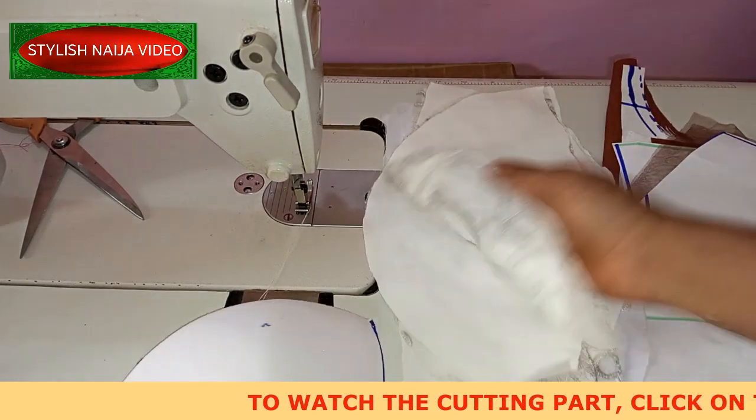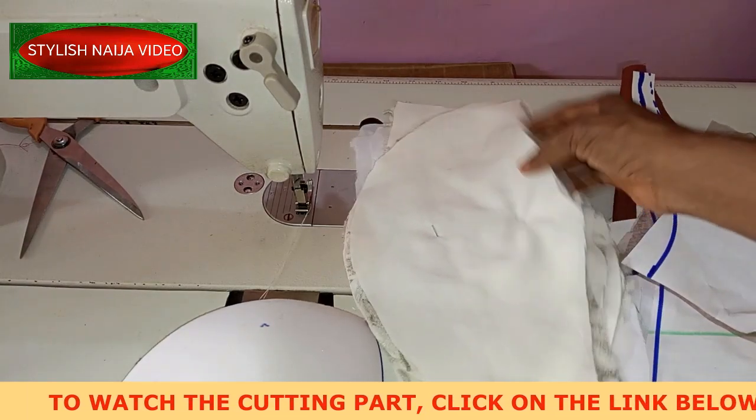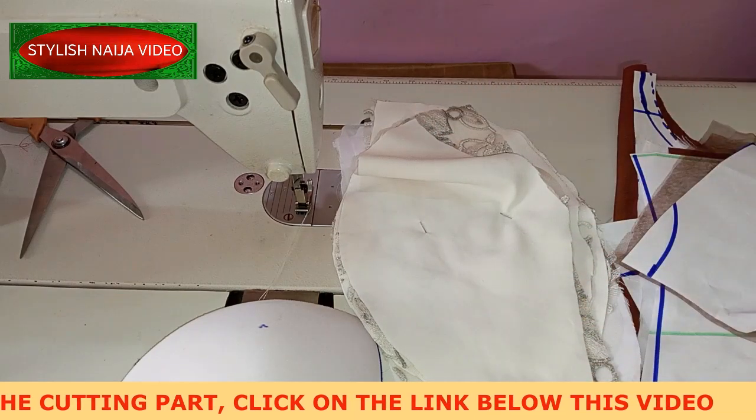The first thing I'm going to stitch now is the cups. I'm going to join them together like this and then go ahead and do that.